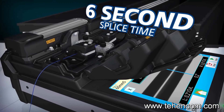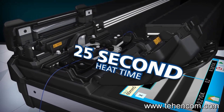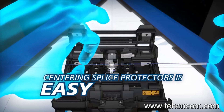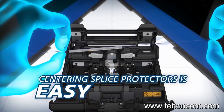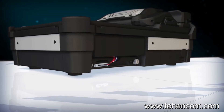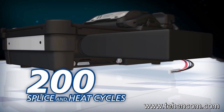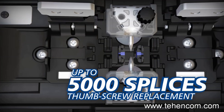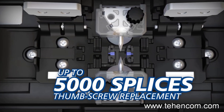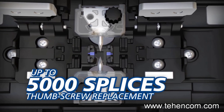The 41S accelerates your productivity with a six second splice time and a 25 second heat time. Centering splice protectors over splice points is easy. Downtime is minimized with an extended life battery capable of up to 200 splice and heat cycles, while the long life electrodes can last up to 5,000 splices and require no tools to replace.